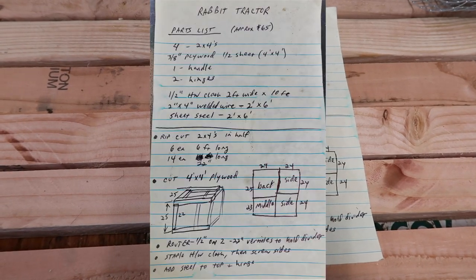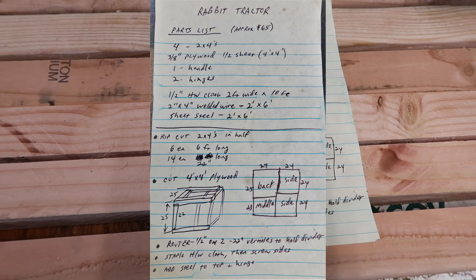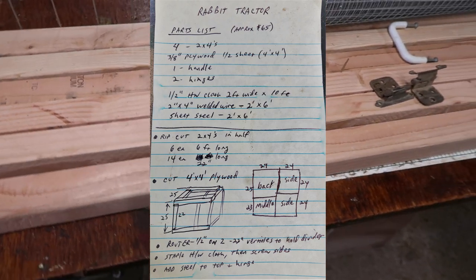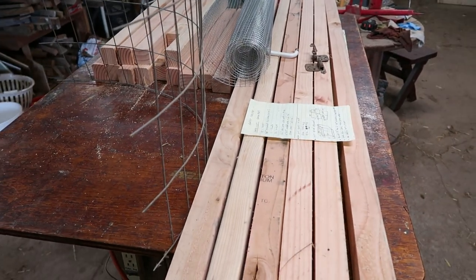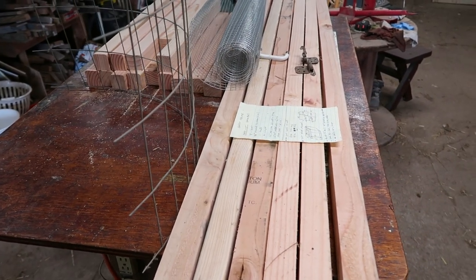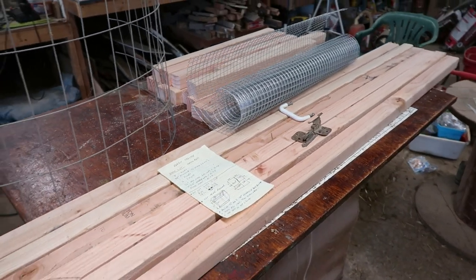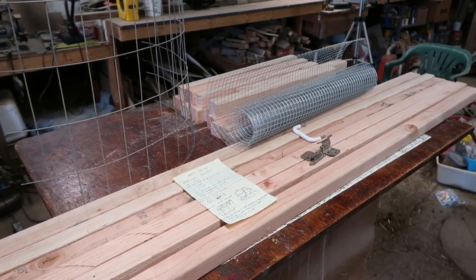So these are my notes that I've made to build it — I'll post these down in the notes of the video. We're going to start putting them together into three 6x2 frames and then the verticals to make a box. Let's get started.